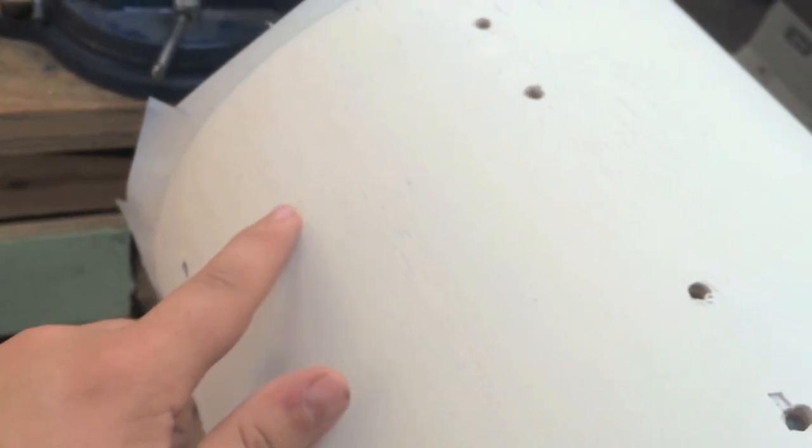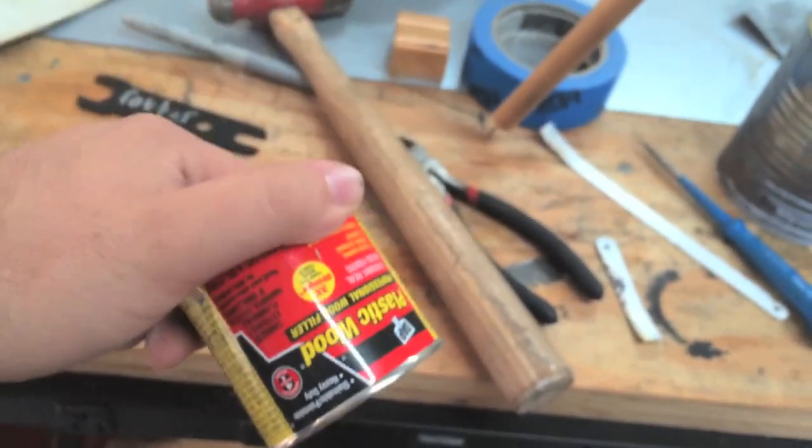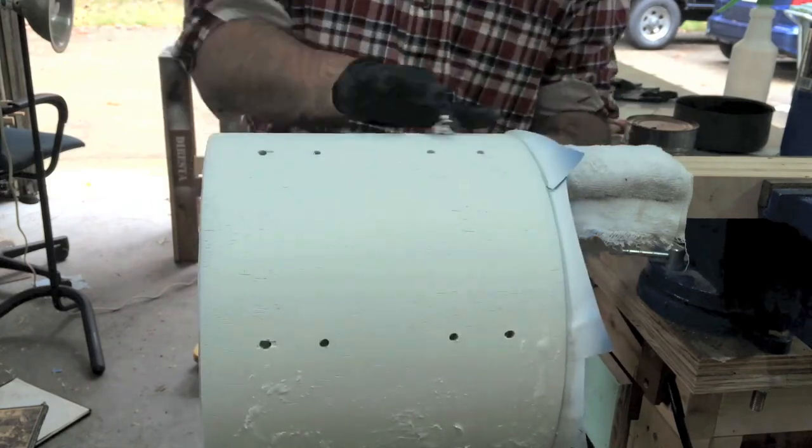And then also, I need to get some wood filler because there's some pretty big — not cracks, but the grain is really open. So I'm getting some wood filler, paint, and that should be all. We'll get back on this project.